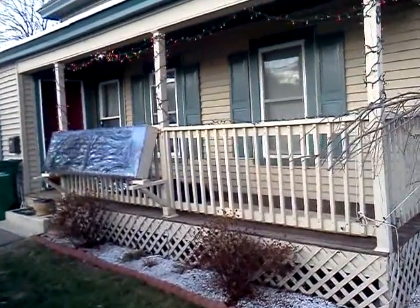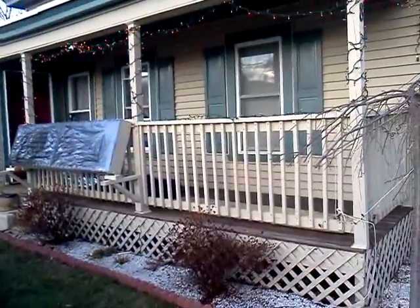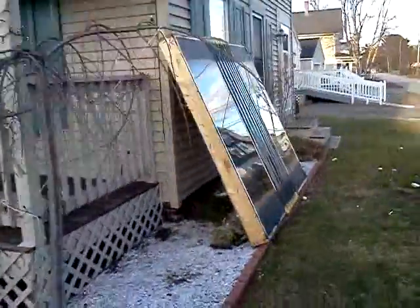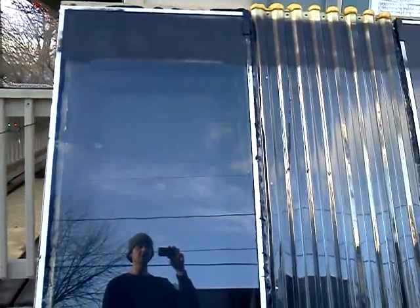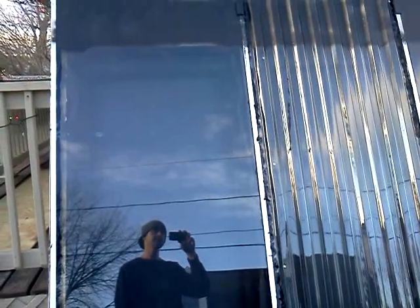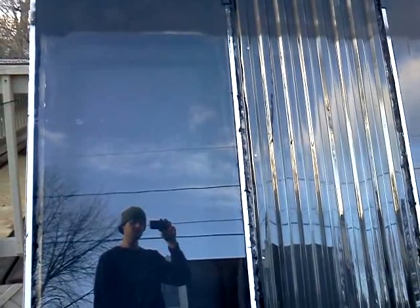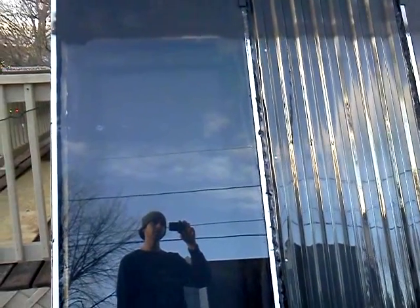I figured I'd make a little video about the solar furnace that I've made. I made one a few months ago using some of the designs online. I actually used aluminum screen for the heat absorber, and it seems to work pretty good. I get about 70 or 80 degree heat out of it. But I didn't think to actually insulate the headers or the footers, so it's pulling a lot of air from the outside and it's not heating up as it should.